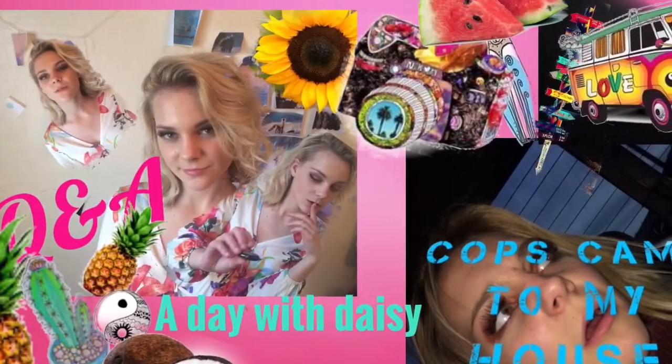Oh crap, my wig almost fell off! Yes honey, what I was wearing — those were wigs. Sorry, okay, bye guys, toodles!